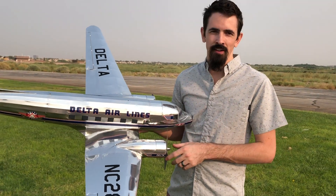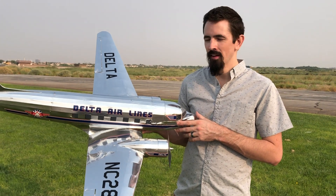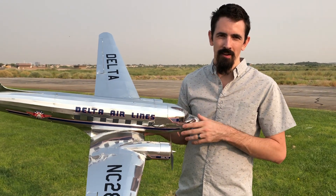Hey guys, we got the DC-3 out here. It's been about eight months since I've flown it, and in the move over here, a Christmas tree fell on it. So check this out, I'm going to rebuild it.